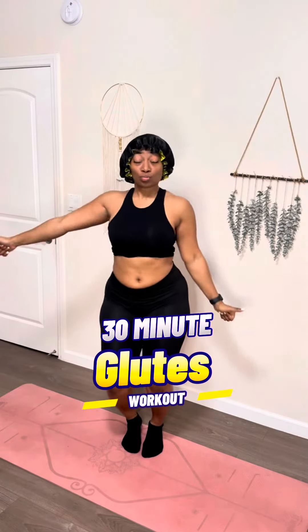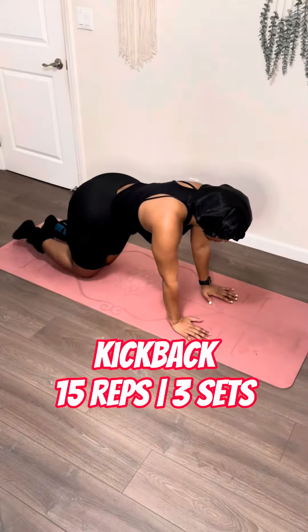Is your booty not turning heads when you walk through a door? Well, don't you worry. I got a nice little glute home workout for you on today's non-aesthetic home workout. Let's get that tushy up.